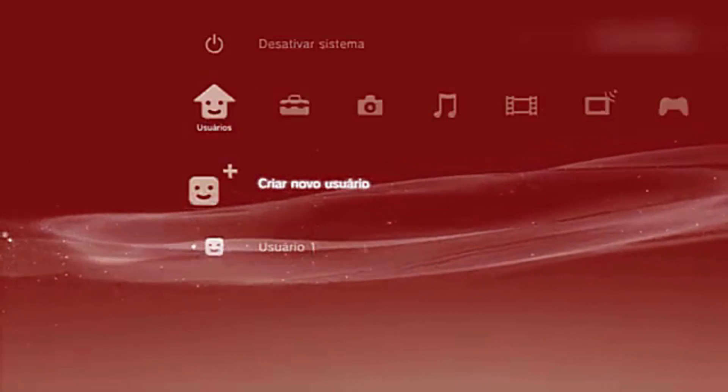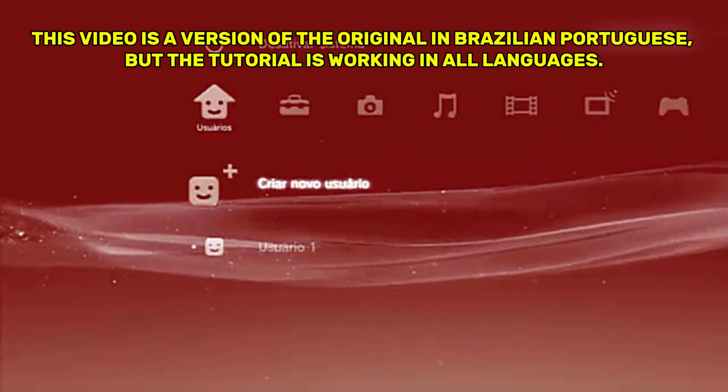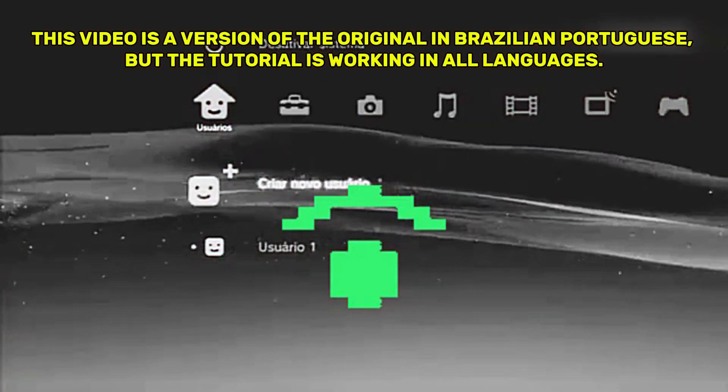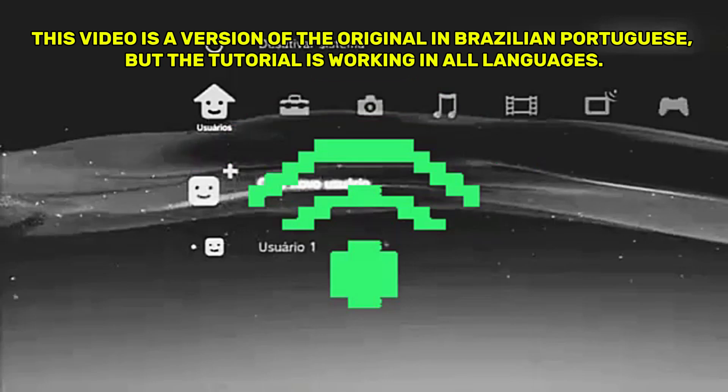Hello, everyone. In this tutorial, I will show you how to easily connect your PlayStation 3 to a wireless internet network via Wi-Fi. Let's go step by step.